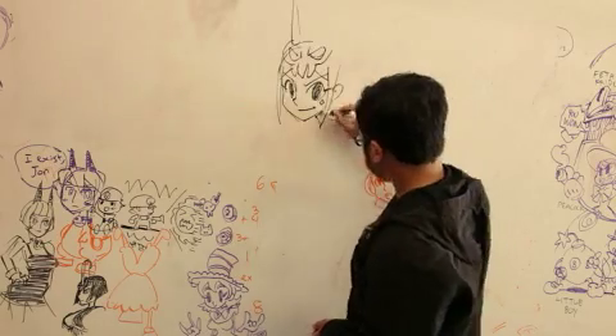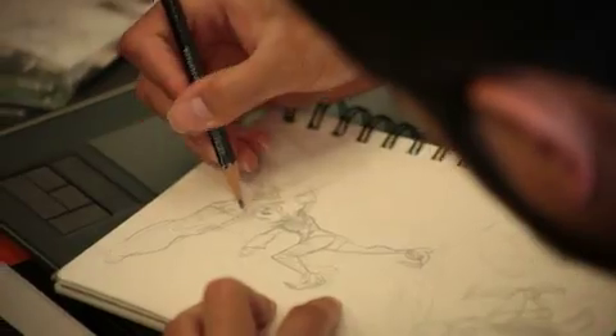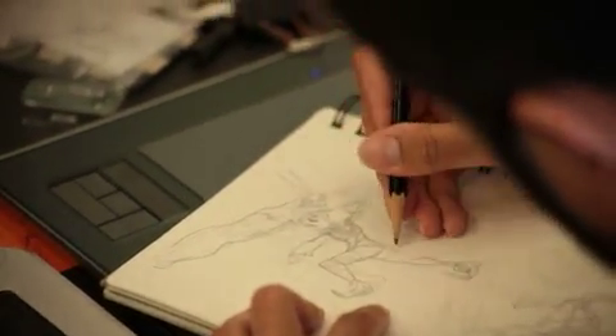The process starts with me creating the character concepts. The animation team and I, along with input from our lead game designer Mike Z, brainstorm and create the moves for the characters, which are drawn on paper.